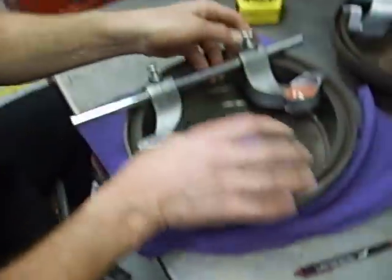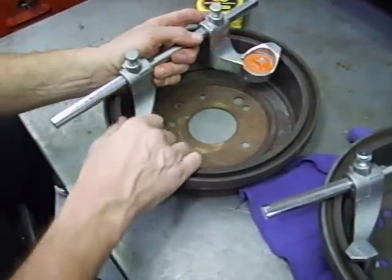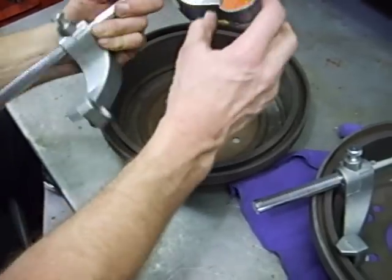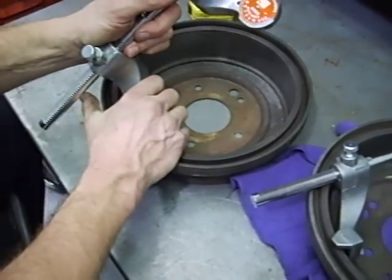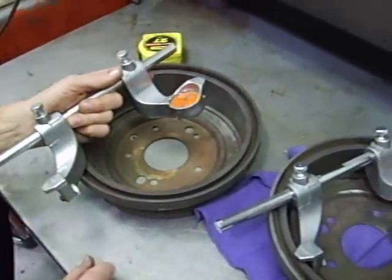One last caution: don't ever yank out the drum micrometer because it breaks the teeth inside. There are plastic teeth that make this mechanism work. When you pull the drum micrometer out, pull it out easy — don't just pop it out. It busts the teeth after a while. Thank you.